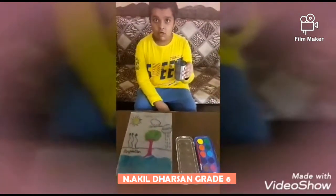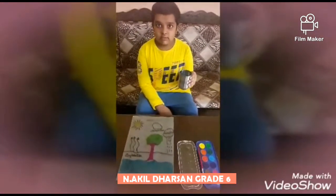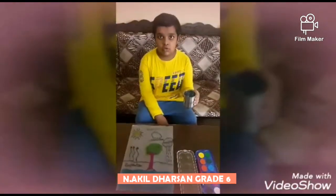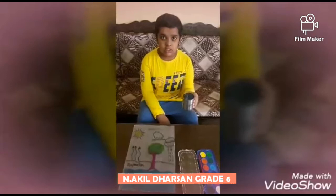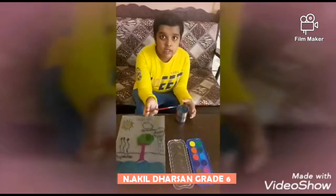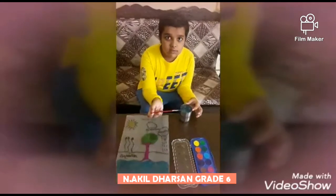I took a tumbler of water to show you the experiment of the water cycle. Now I am going to mix watercolour with this water.